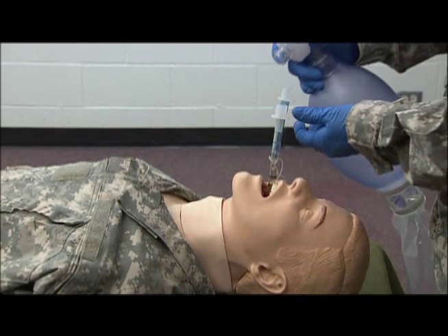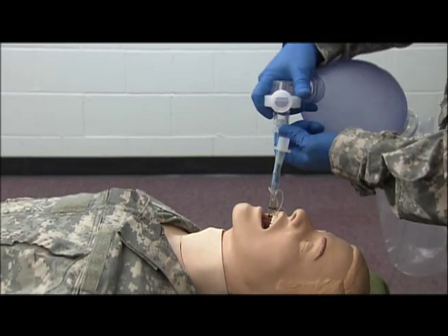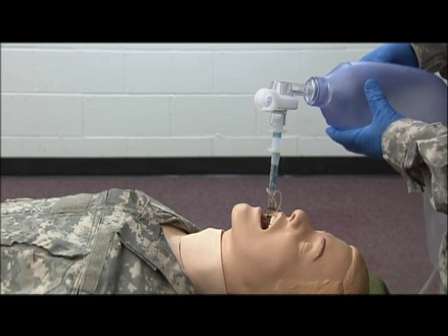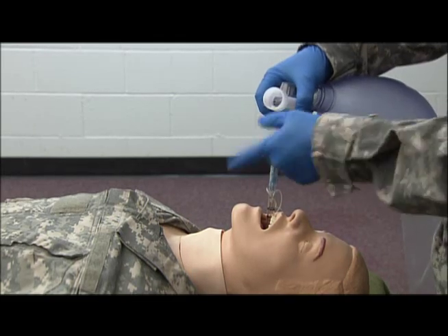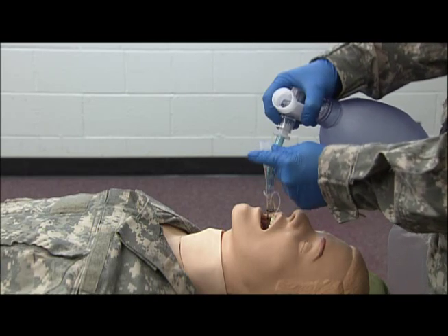Now, I'm going to take my BBM and first hook it up to the blue adapter up top to check to see if I have rise and fall to the chest. I do with the blue connector. If I did not, I would immediately move over to the white adapter.